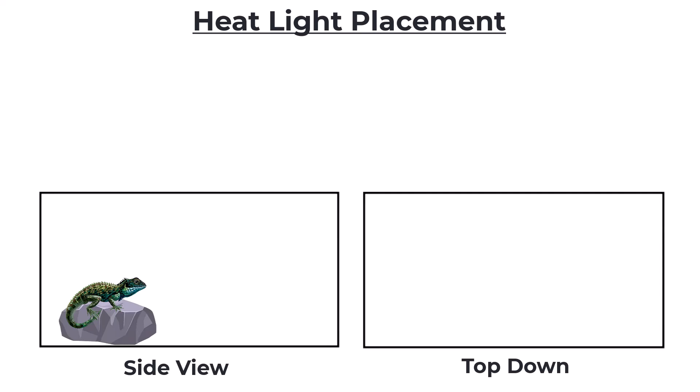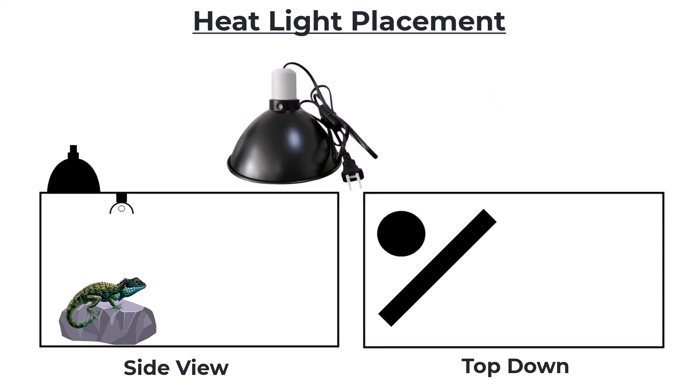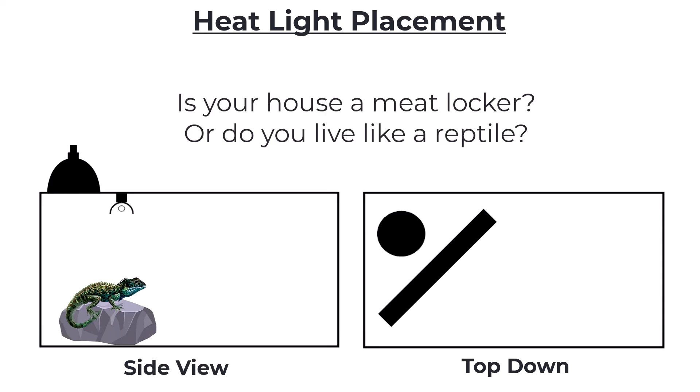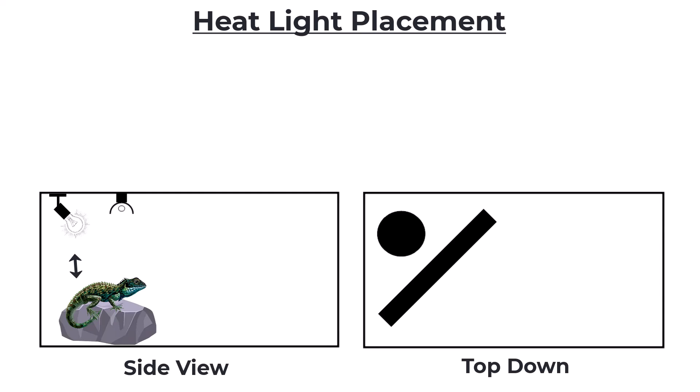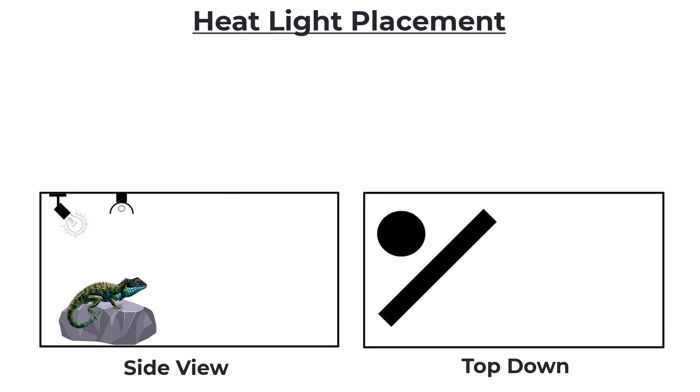Now we can get to heat lights and their placement. As mentioned earlier, we're not super concerned about brand here — it just needs to be an incandescent or halogen light that puts off heat, and the majority of those reptile-branded ones will work perfectly fine. You can place them inside the enclosure with an aimable fixture, or you can put them on top with a dome fixture. I kind of prefer on top as it makes for more usable space inside the enclosure. The wattage you need is going to vary, but probably the biggest factors are the temperature of your house and how close you have the bulb to the basking spot — obviously the closer you are, the lower the wattage needs to be.